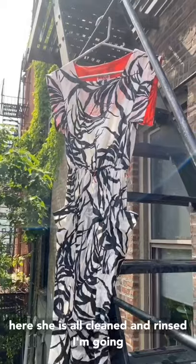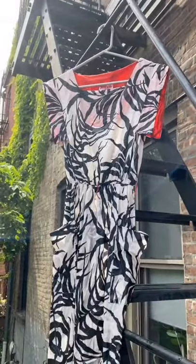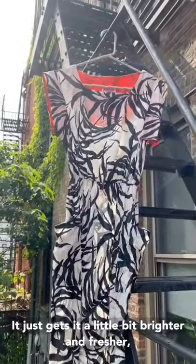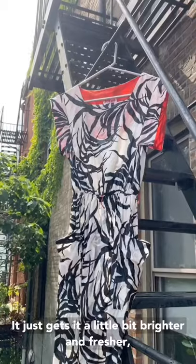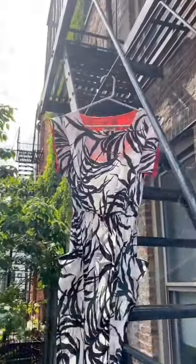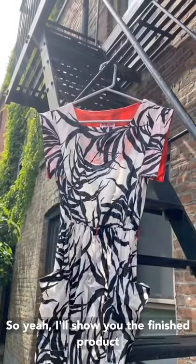Alright, here she is all cleaned and rinsed. I'm gonna hang it outside. I always say if you have somewhere outside in the fresh air to hang your vintage, it just gets it a little bit brighter and fresher. I'm in Brooklyn on my fire escape. I'll show you the finished product when she's all dry.